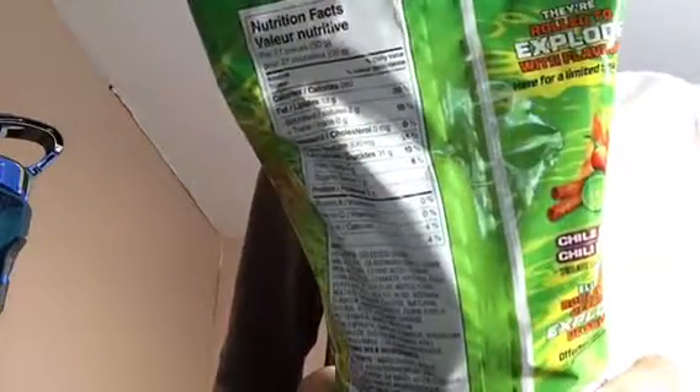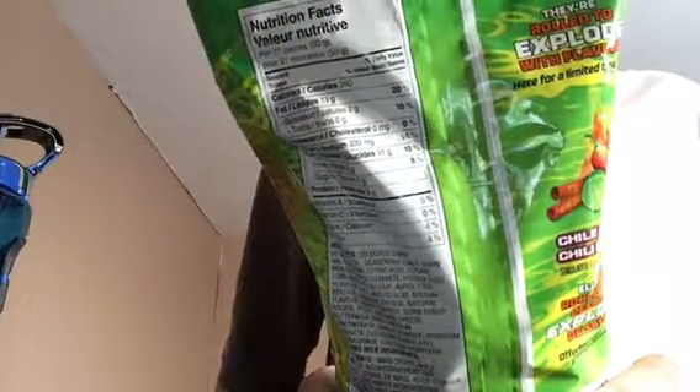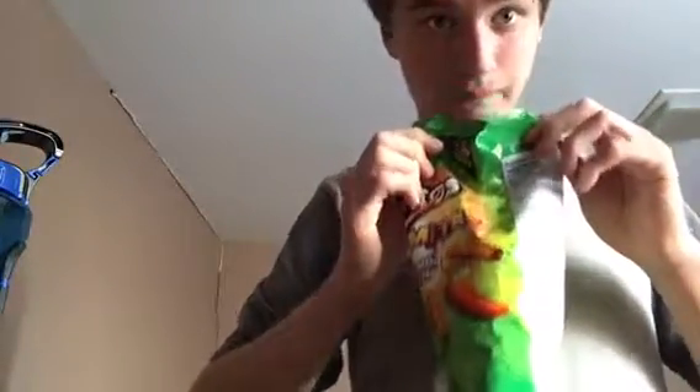These are limited time only, so get them while you can. Nutrition facts — pause if you want to read that. Anyways, open it up. They smell like Takis Fuego, and they look pretty much like Takis.